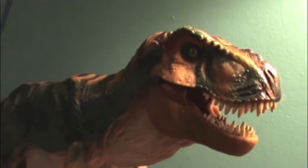Hello everyone, welcome to a new Jurassic Park toy review.